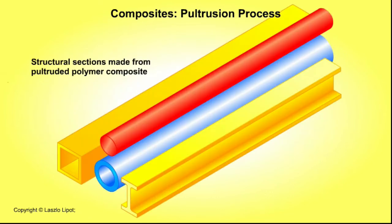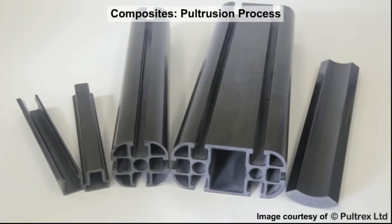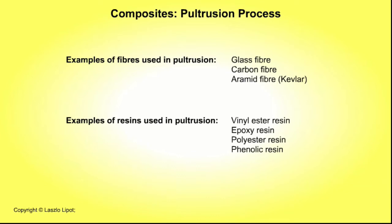Here are typical examples of pultruded polymer composites. Examples of fibres used in pultrusion are glass fibre, carbon fibre, and aramid fibre, that is Kevlar.